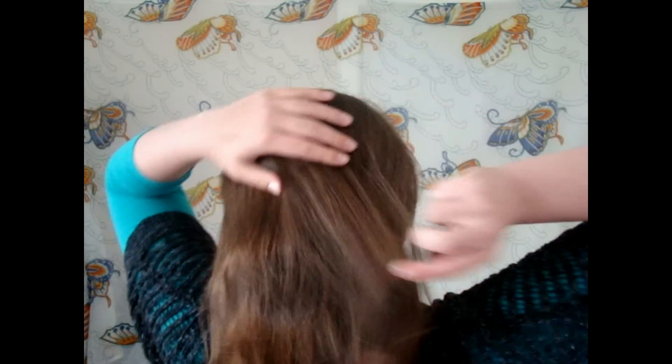So you want to start off with a little bit of texture in your hair — I've just got some loose waves. And you want to brush back your hair so it's nice and smooth on the top.